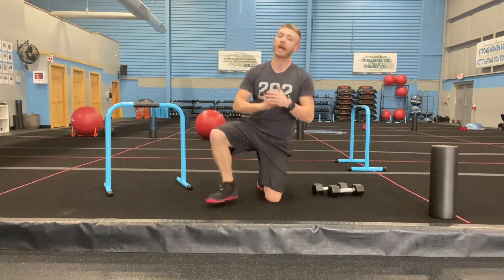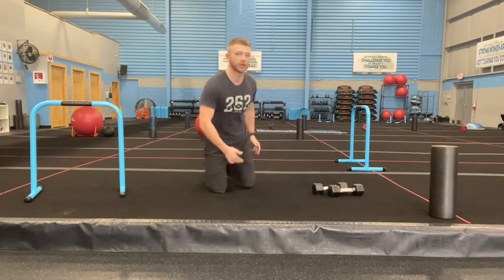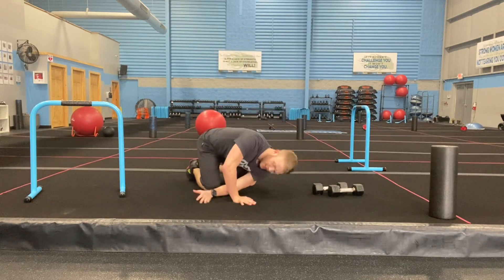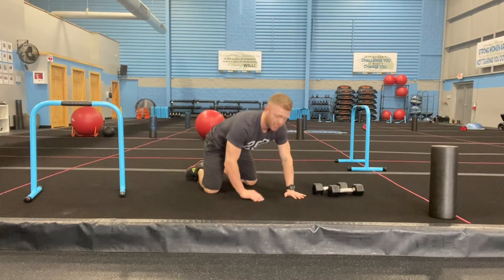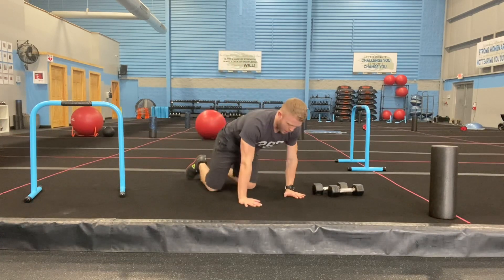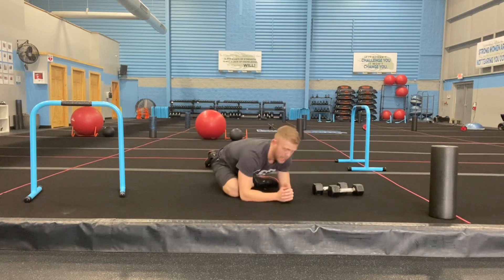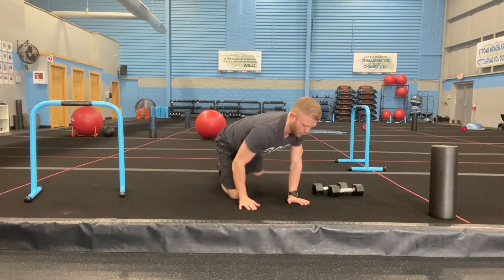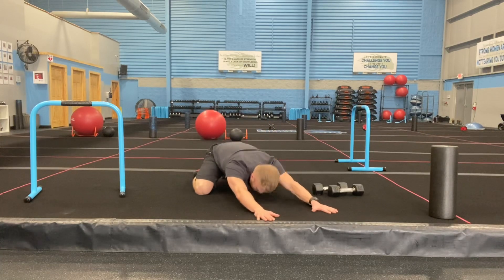For your cool down, take five minutes and stretch out. Thread the needle — hands underneath your shoulders, deep breath in, deep breath out, rotate back and forth. Do each side about three times. From here, bring that heel up nice and high, drop your butt down low, and get a really good deep stretch on each side.